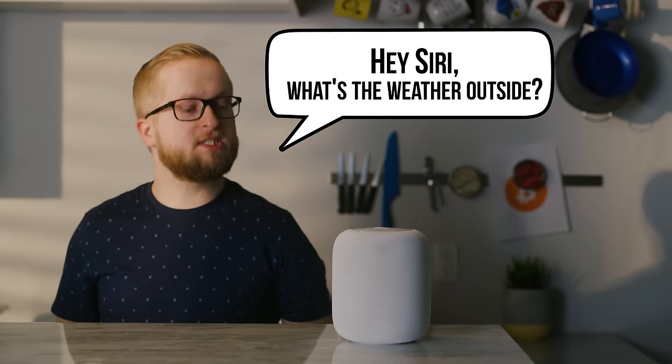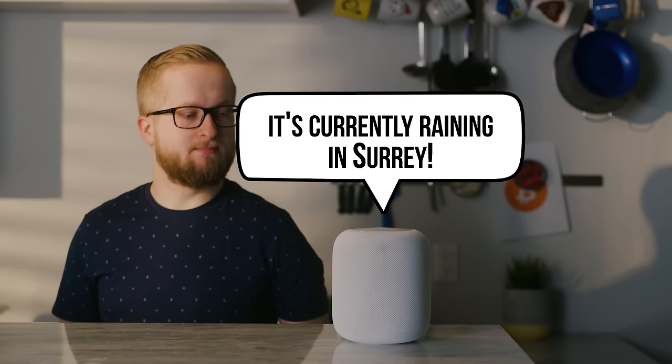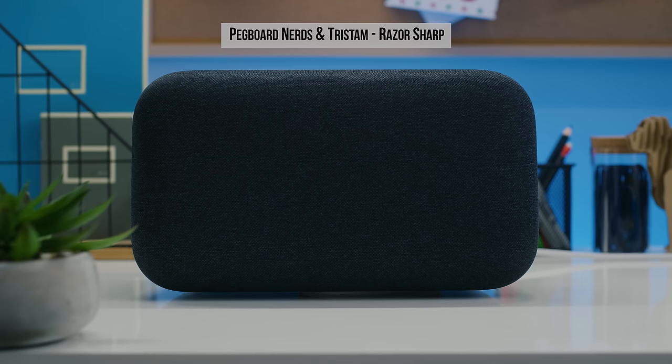Although your mileage may vary since some people have reported it working. The two devices are about equal when it comes to response time latency and their ability to hear your commands over loud music. And HomePod does have one awesome feature that Google Home doesn't have yet.